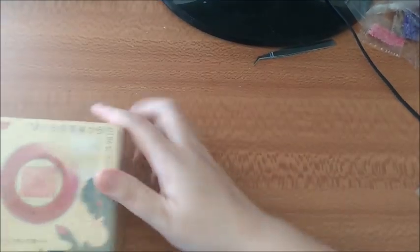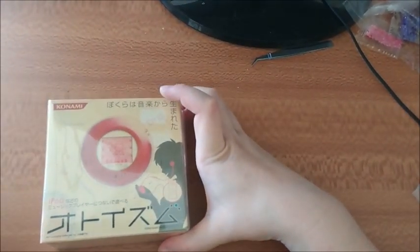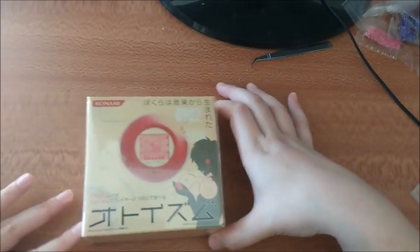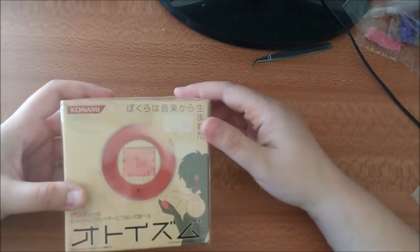Okay, so first of all, let's start with the Ottoism — I think that's what it's called. I know them as an Ottoism. I'm part of all these Tamagotchi groups on Facebook and I like going through them. Anyway, this is the first one.